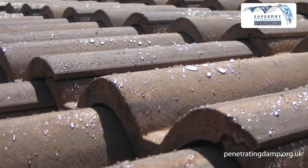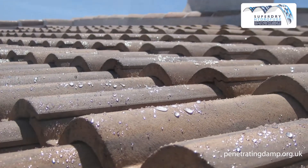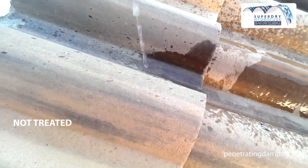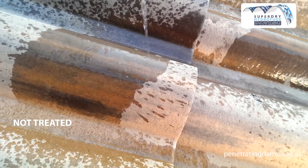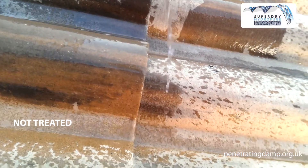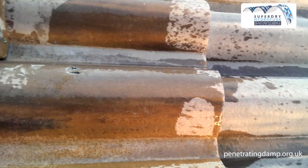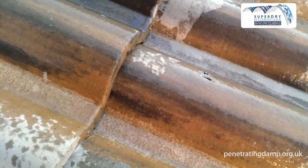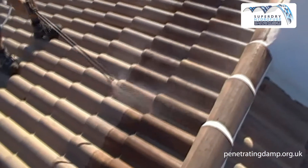Super Dry: beading effect and self-cleaning of your roof tiles. Why should your roof be treated? If moisture penetrates into porous tiles, it creates ideal conditions for the growth of mosses, lichens, molds, and more.